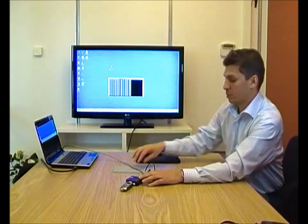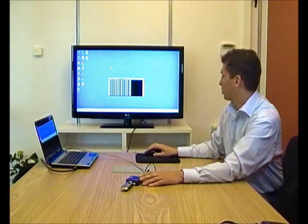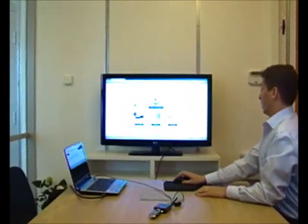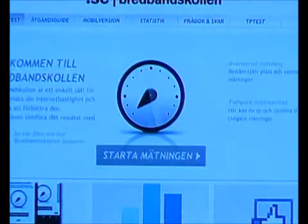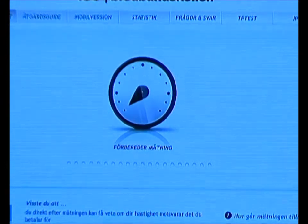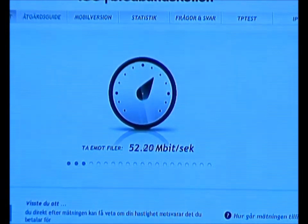What we'll do here is we have a computer connected over the LAN port, and we'll do a speed test right now connected to the 4G network. Here's our website in Sweden called Brevbanskolen, which we use for all our speed measurements. And if we take a look now, speeds are coming quite nicely, in excess of 50 megabits.